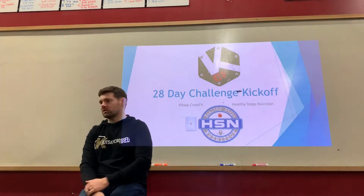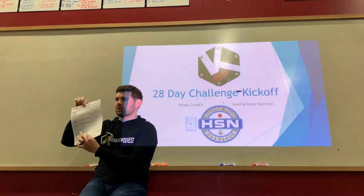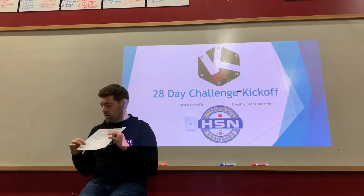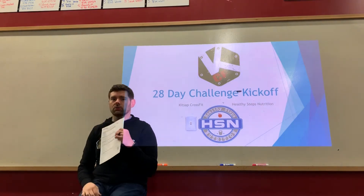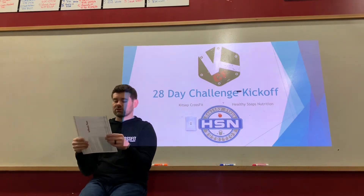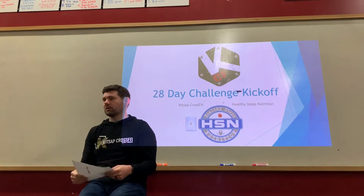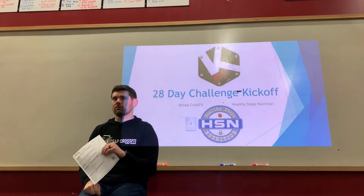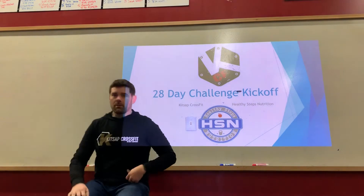The very bottom of the InBody sheet will show your previous test scores for four numbers: weight, muscle mass, body fat percentage, and the extracellular to total body water ratio. Keep this sheet if you want to track specifics — like 'I lost 1.8 pounds in my core and half a pound in each arm.' You'll have it to reference when we retest.